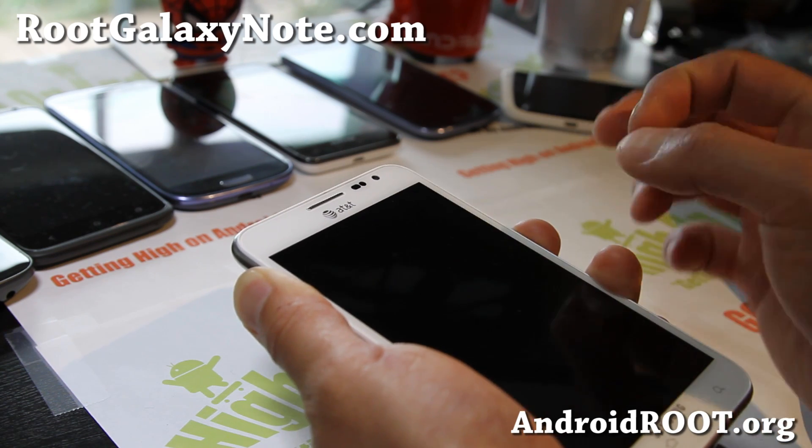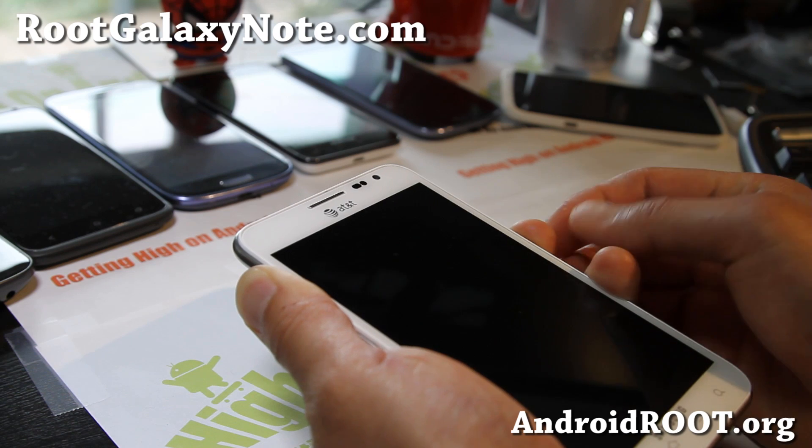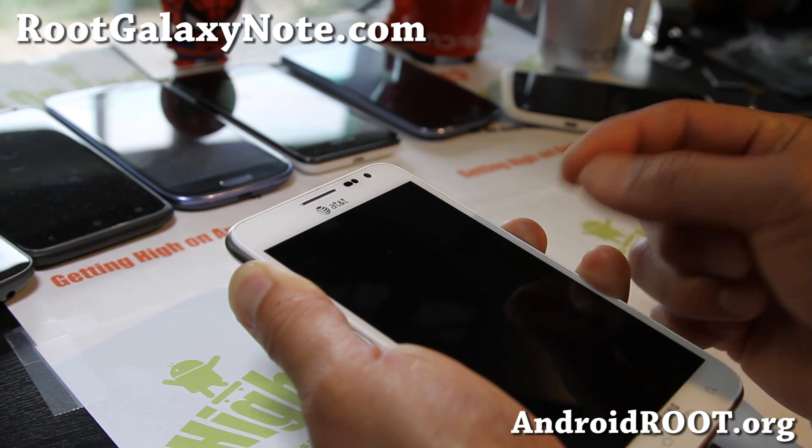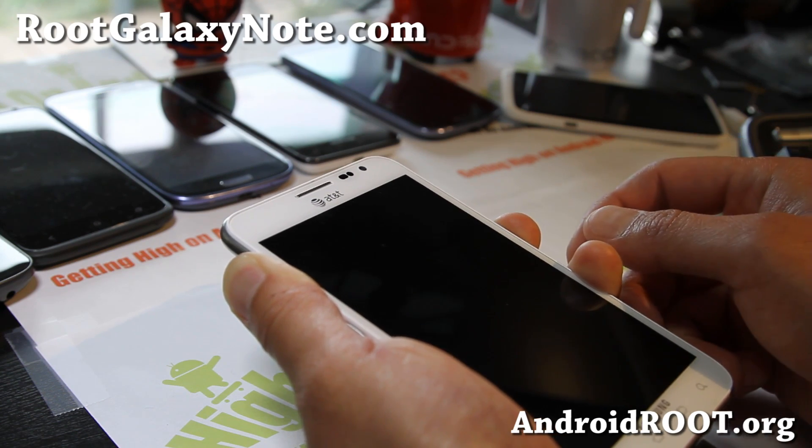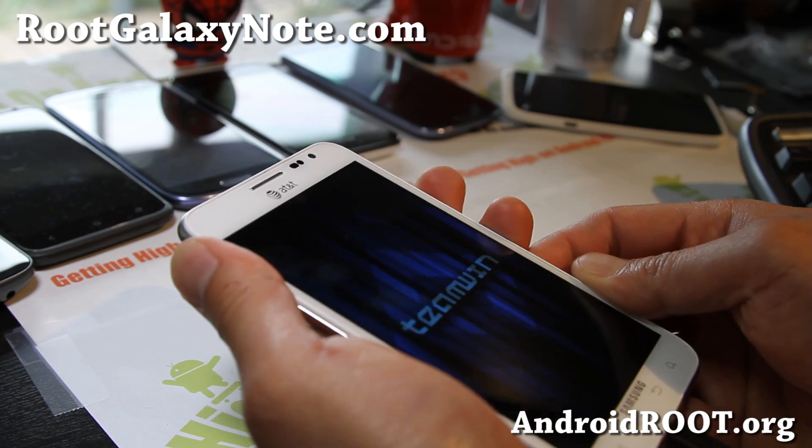You can also do this similarly for Rogers, Telus, and other Canadian variants. I'll have links to those on my site. You just have to use a different file. I already have it on my site, but I forgot to put this AT&T one up, so this week we'll do this one.